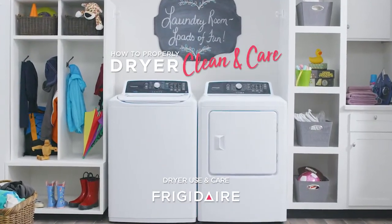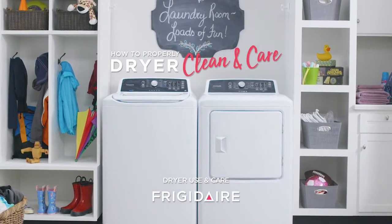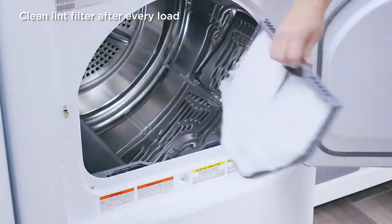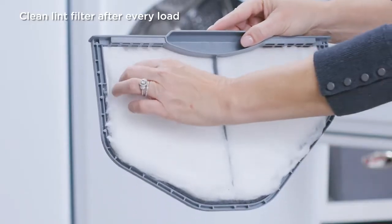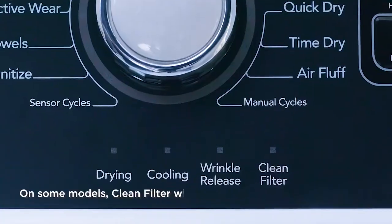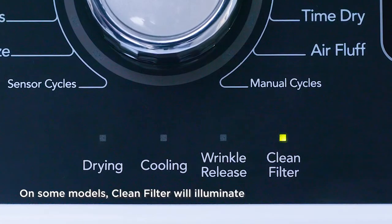Here are some quick tips to help you clean and care for your Frigidaire dryer. Clean the lint filter after every load. Lint buildup on the filter restricts airflow, which causes longer drying times. On some models, a clean filter indicator illuminates as a friendly reminder after each load.